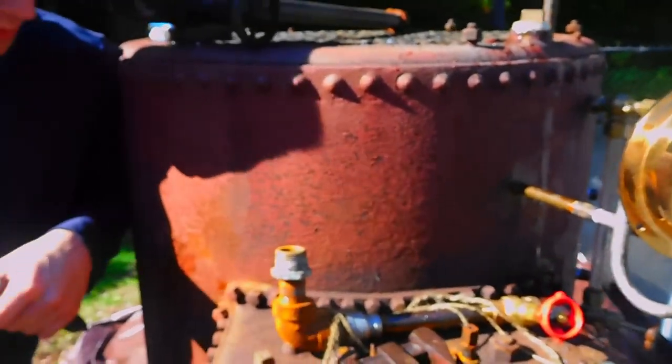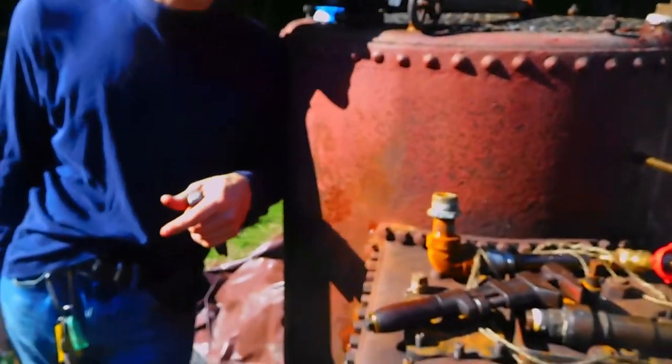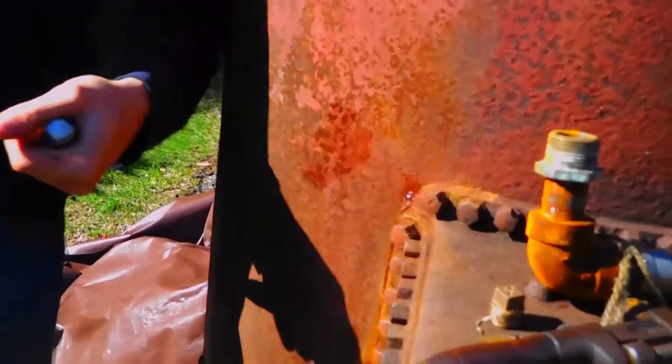All right, next operation on Witt's boiler. If you can zoom in right here, we've got 50 psi of water pressure in the boiler right now — basically a hydraulic test. Take a look at that. Bring the camera in if you can.